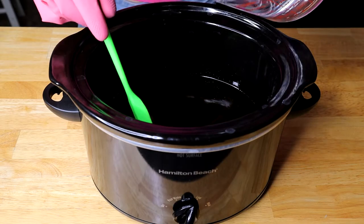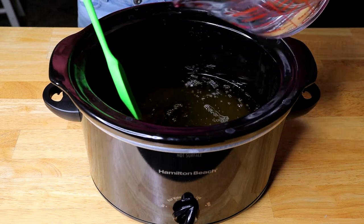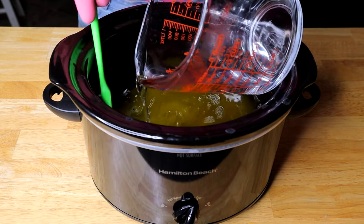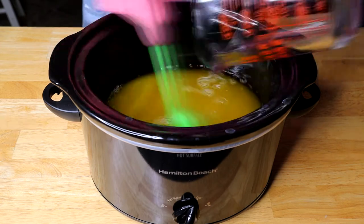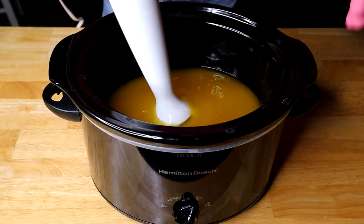Now that our oils have melted, we're going to add our lye solution very carefully and very slowly so that it doesn't splash. Then we're going to start mixing it with a spoon and then switch to a stick blender.